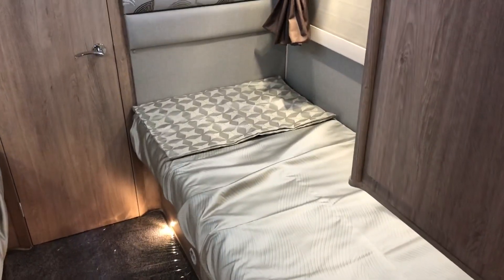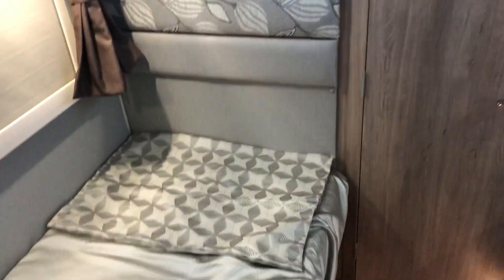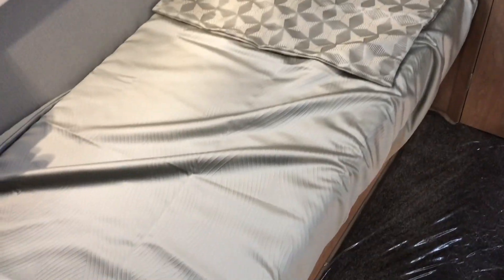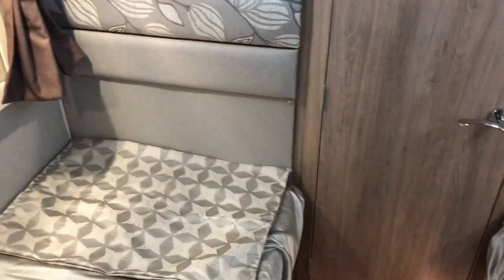As we move into the bedroom area, the Burford Duo gives you two fixed singles and also two wardrobes above. Of course there's additional storage under each of the singles, and it really does give you a nice private bedroom for changing etc.